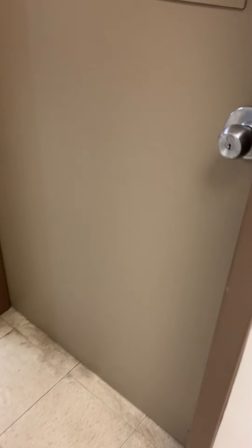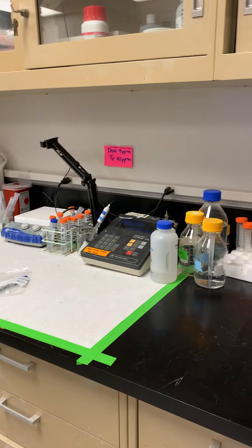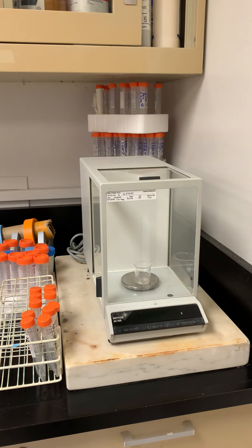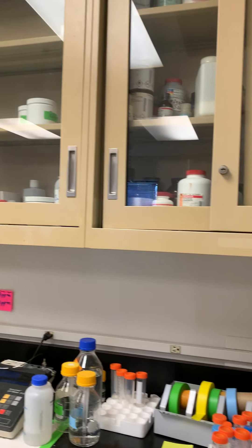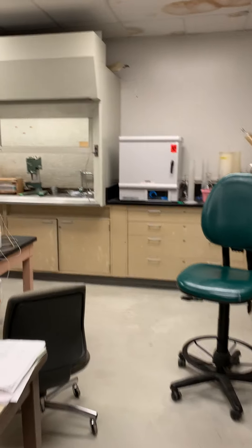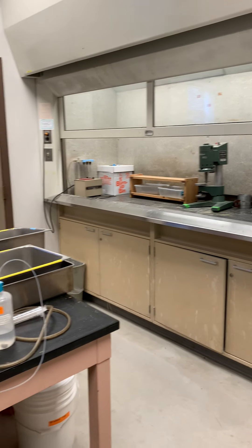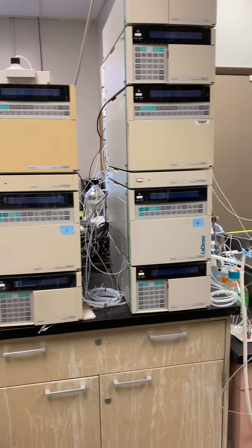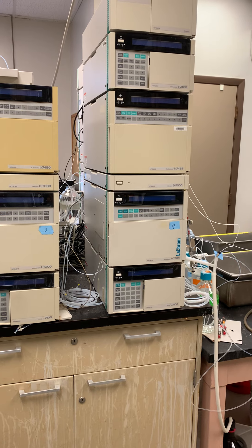Now let me show you the other lab. In this lab I have a hood on the bench, a pH meter, and a four-digit balance. There are also cabinets here. Then I have a hood for sample preparation, extraction, and clean-up.